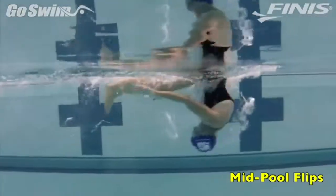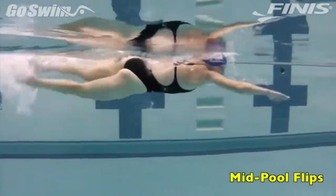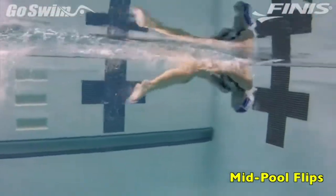This will help you get focused on staying very tight as you have to spin further than typical. Next, repeat the previous 25, but this time take it all the way to the wall for a regular flip at the same speed and intensity.